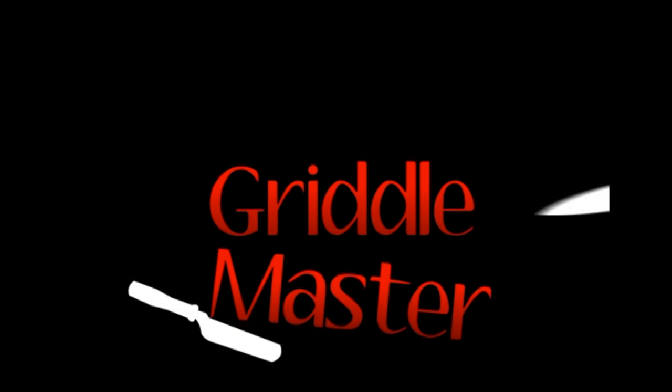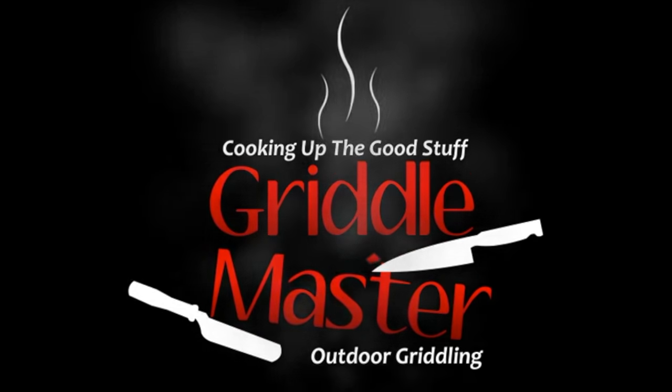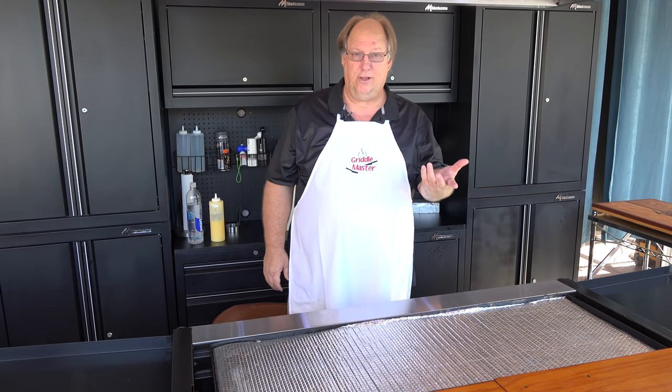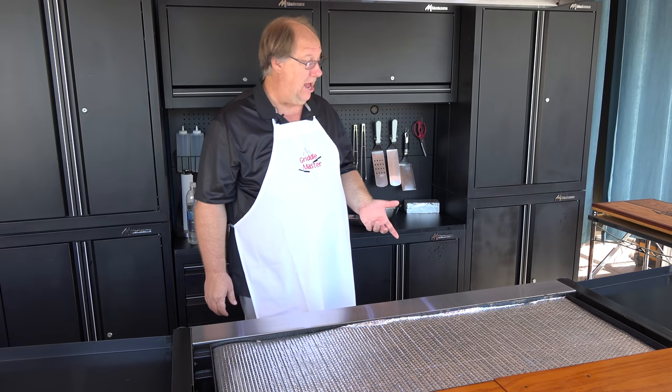Griddle Master, cooking up the good stuff. Hey Griddle Master, Job here with you. Trisha's hanging out.